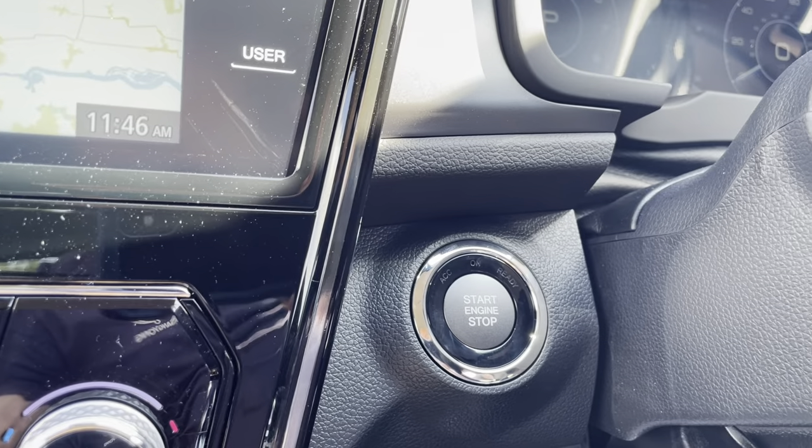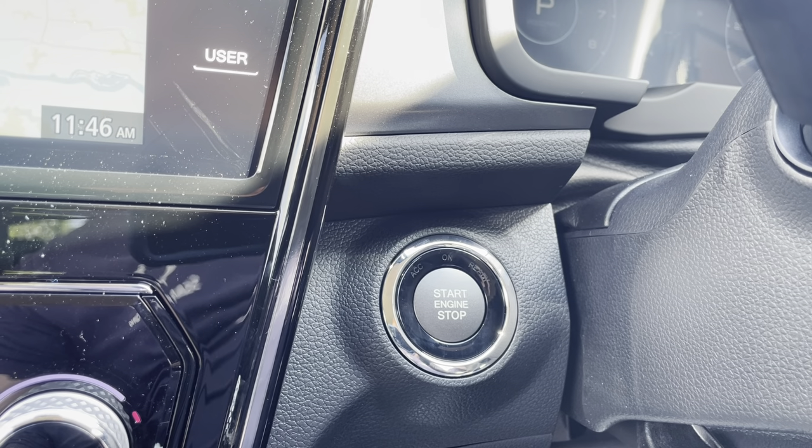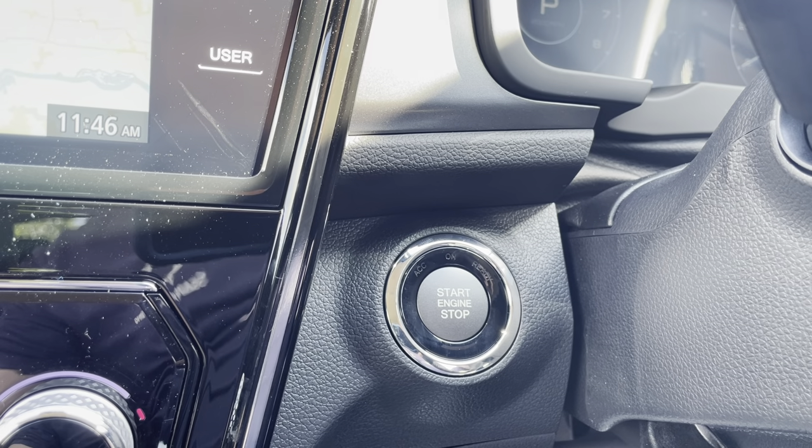To start the engine up you have to have your foot on the brake. On this one it's an automatic so you have to have the car in park. Then you hit that button while you've got your foot on the brake and that will start your engine up.